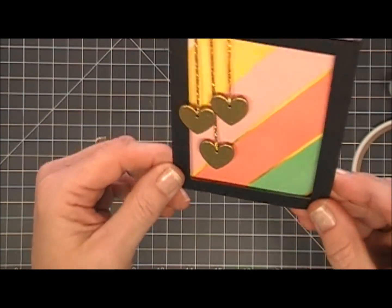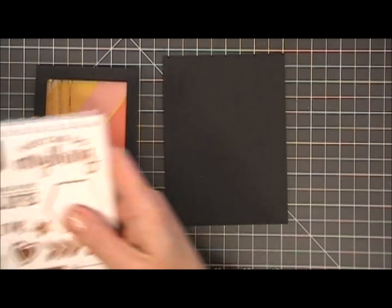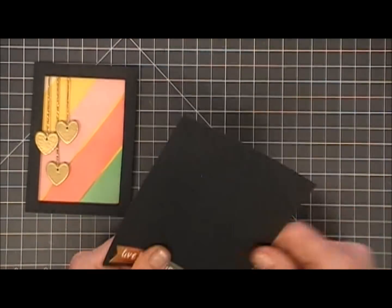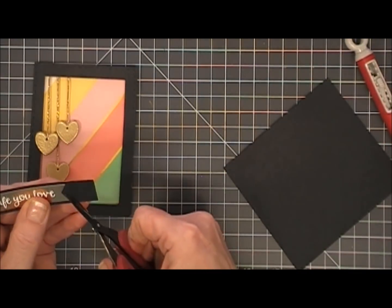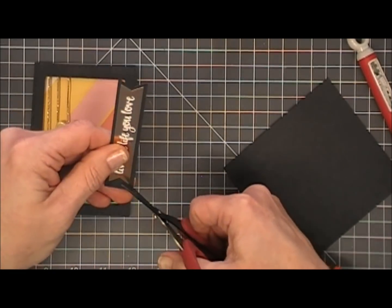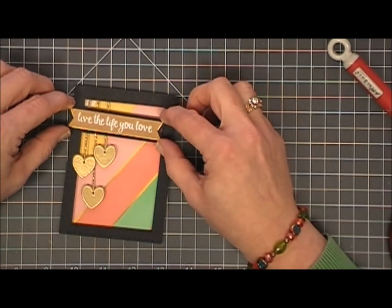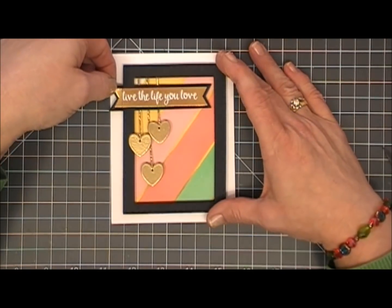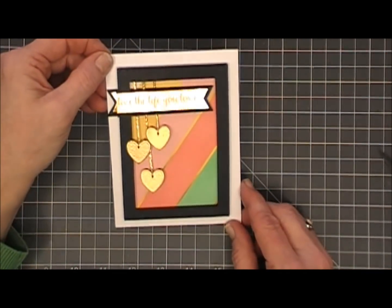Now we need a sentiment. I decided to use the sticker book again, placing the sticker that says 'live the life you love' on a black piece of cardstock from the kit. I'm trimming a black border around this little fishtail banner — I think it'll add a lot of definition to my card. I did trim off the left side of the sentiment but then decided I really hadn't wanted to do that, so I just stuck it back on. I glued everything down on my standard A2 size card base, and that's it for card number three.